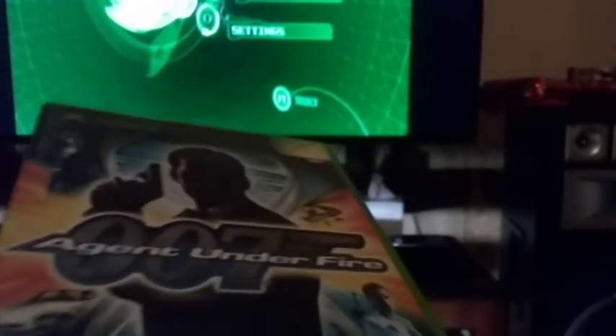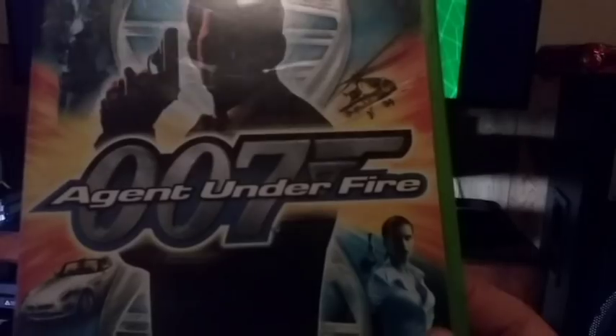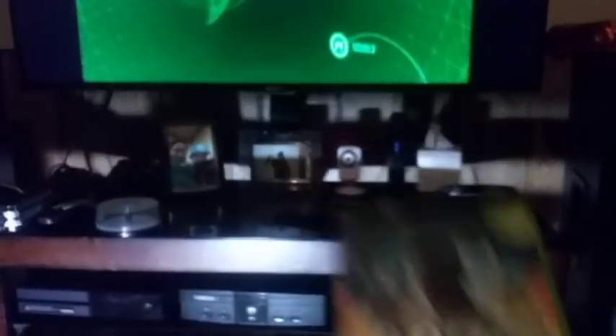You can also use MechAssault or the original Splinter Cell. All those games do work, but this is the game I'm going to be using today to soft mod my Xbox. Next you're going to want an Xbox controller to female USB port adapter. You can get them off eBay — I got this for $9, came in like 3 days.